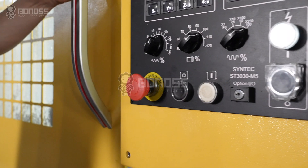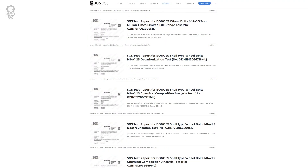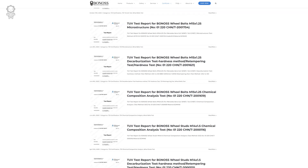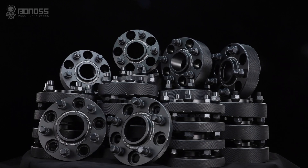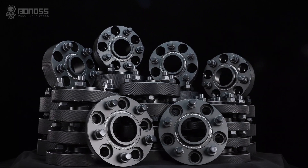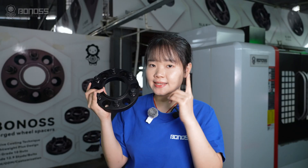These are made in an independent factory to the highest quality. Bonner's also offers a choice of wheel spacer sizes, from 1 inch to 50 mm. Bonner's broad range of wheel spacers are all forged.